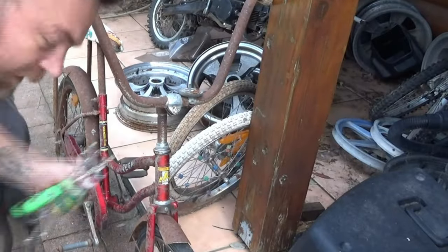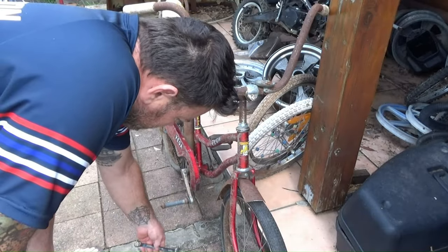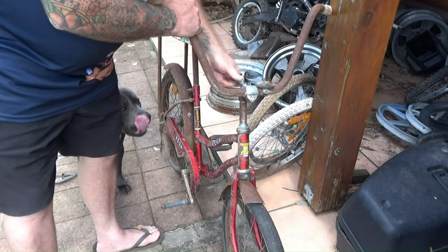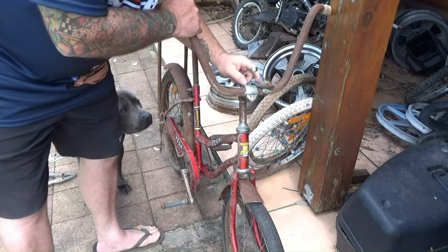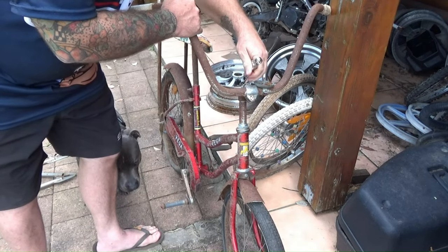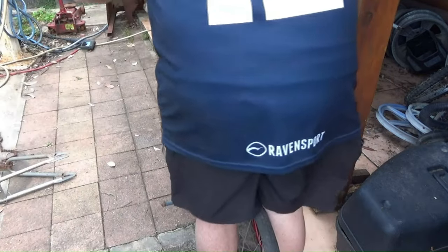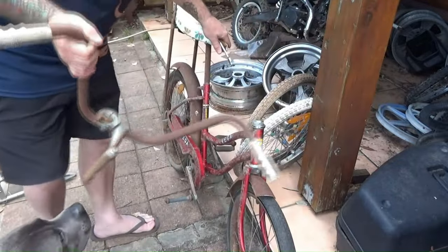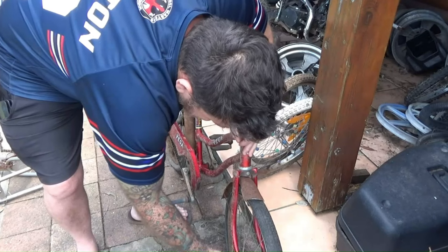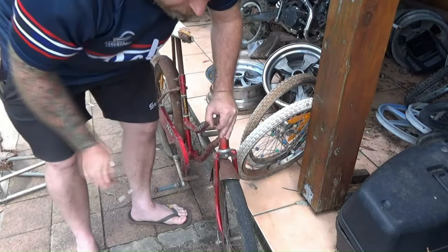Let's start stripping off these highly collectible, genuine Mongoose Moto Mag parts off this dragster. Unfortunately the bell's seen better days. And of course I'm not going to use this front fender — that's not original. I have some original fenders that I will put on it.